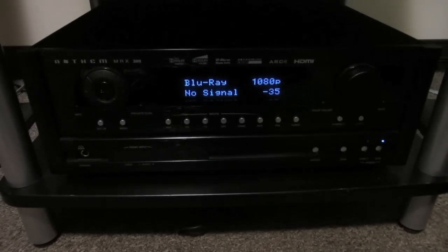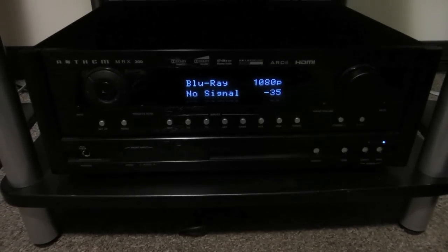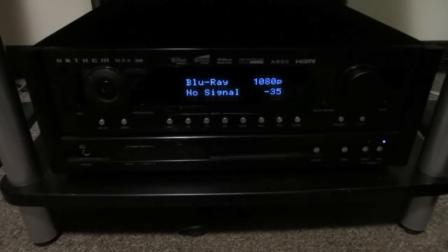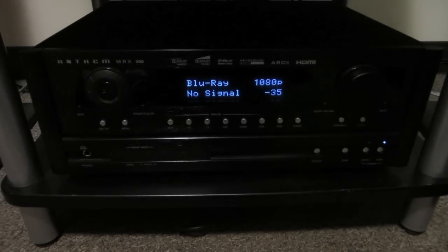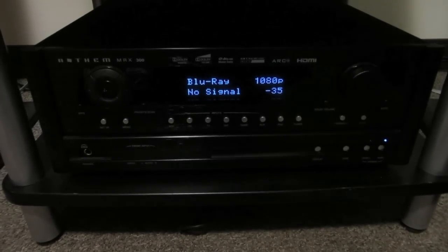It also has a very intricate microphone calibration feature called Anthem Room Correction, or ARC, which is also the basis for Paradigm and MartinLogan's Perfect Bass Kit. While most AV receivers out there have some sort of room EQ feature, Anthem's is considered one of the best.